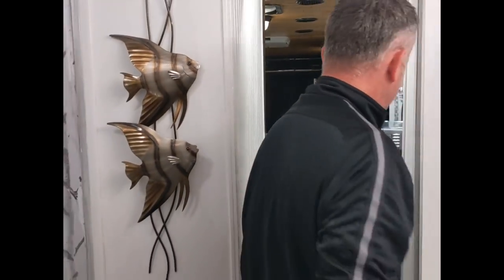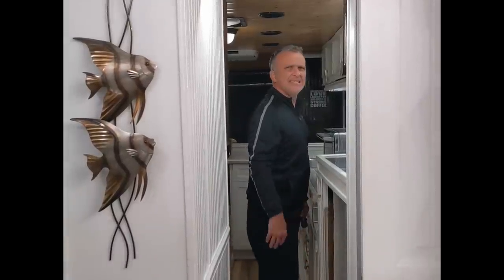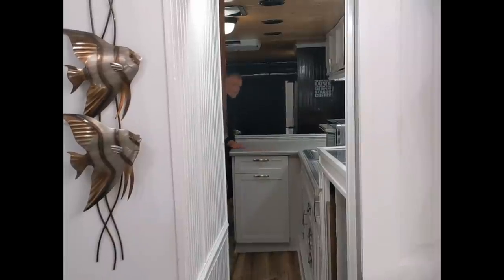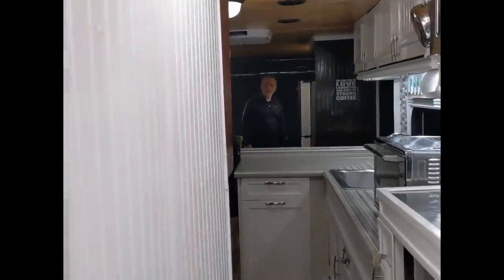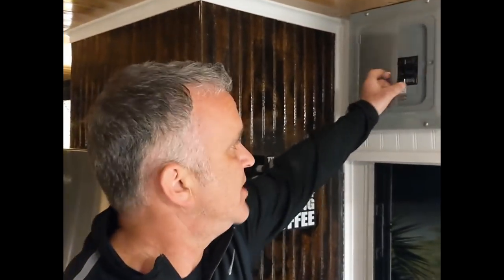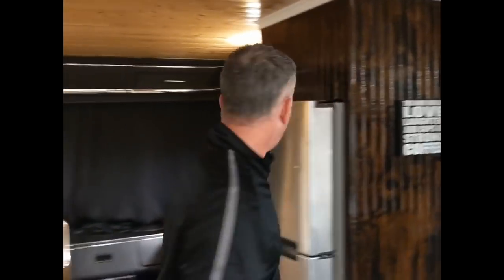I'm going to walk the length of the coach so you can get an idea of the space. I'm 5'8" and I believe the interior height is six feet five inches — plenty of headroom. Also, here is our breaker box: 110 volts, 50 amps, with two 15-amp breakers and a 120-amp breaker, accessible right here by the door. All right, thanks for checking out our Coachman — you guys have a great day!